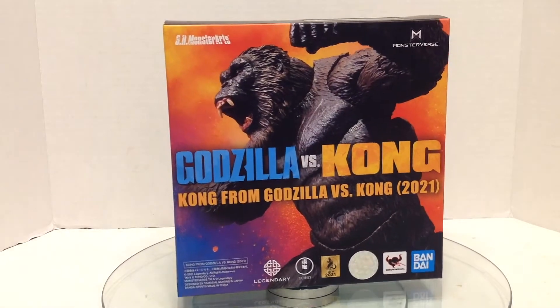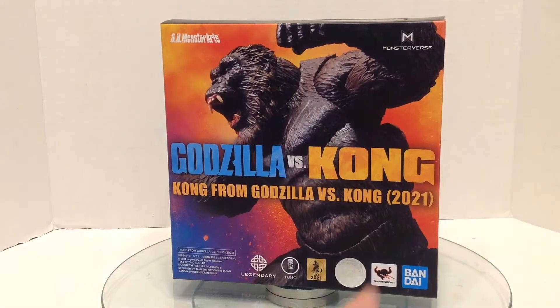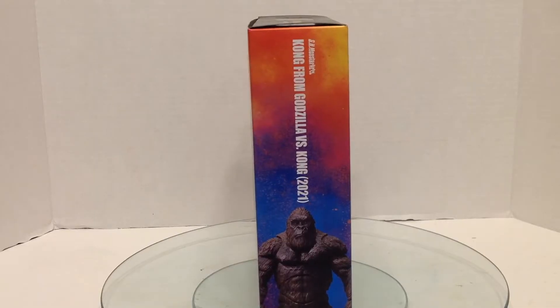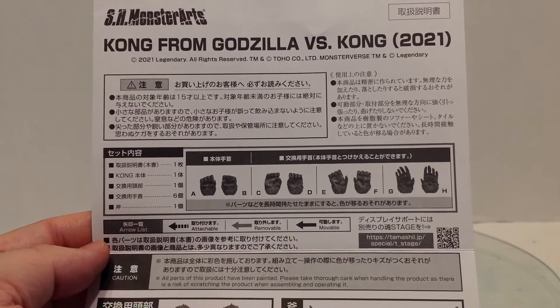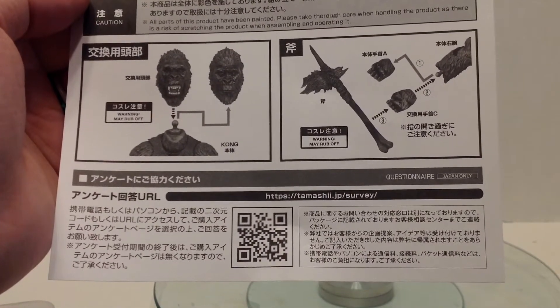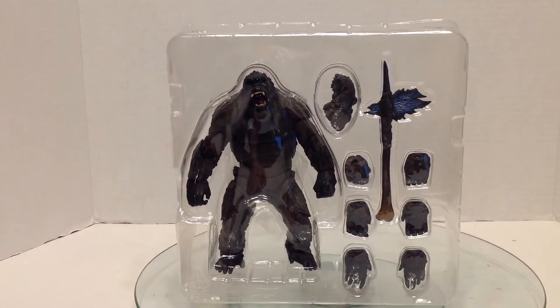Here is the Instagram packaging. I say that not just because it's photogenic, but it literally looks like the Instagram logo — the square, the colors. Now, there is a bootleg out there which does not have any of the copyright stuff, so that's an easy way to tell. You've got Kong on the side, some action poses. What's interesting is the window is on the back instead of the front, and there's also a little window in the top. There are instructions showing four sets of hands, two different heads, and how he can hold the axe. And there he is in the bubble — you can see all those extra hands, the extra head, and the axe. Nice display.